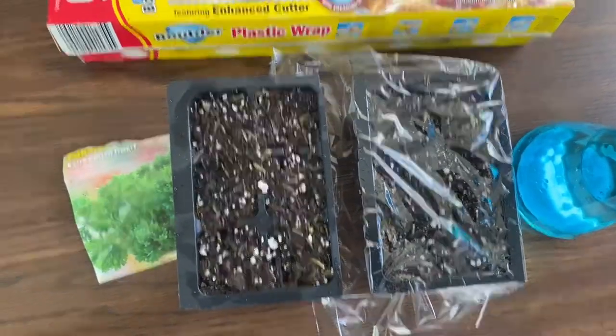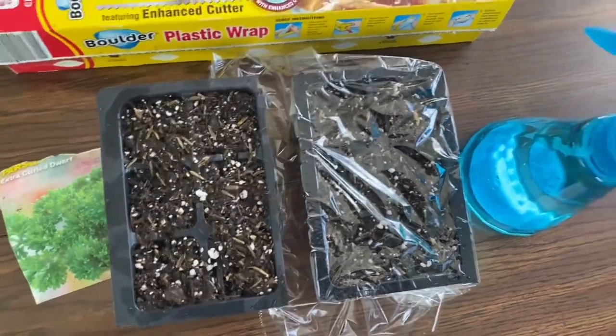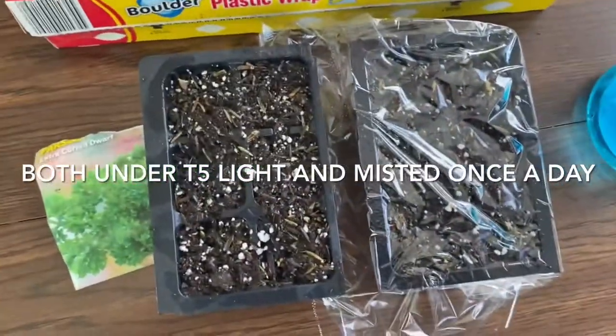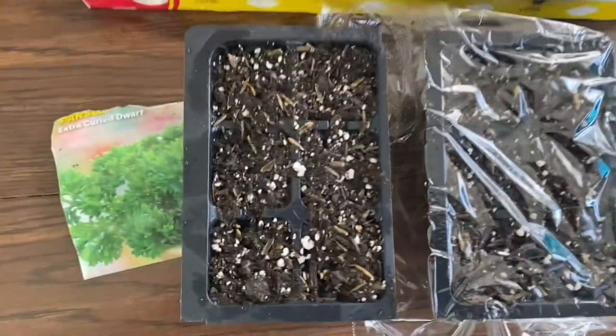I plant about five or six seeds in each pod, lightly cover them about a quarter of an inch. Then I mist them down with a little water, both of them the same. One I'm covering with plastic wrap, the other I am not.